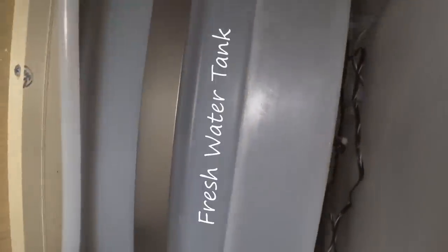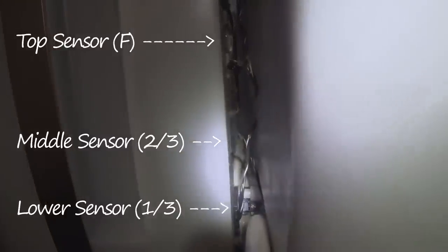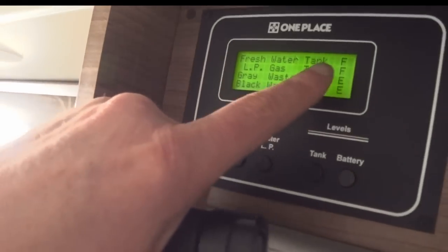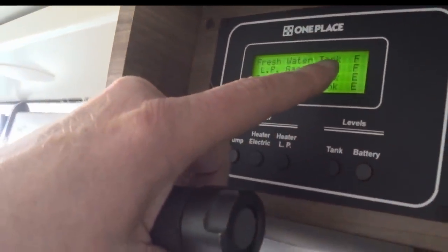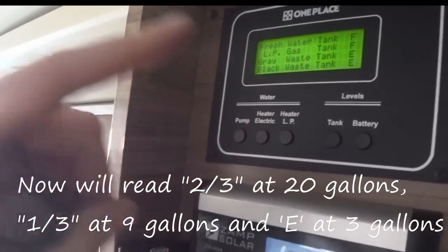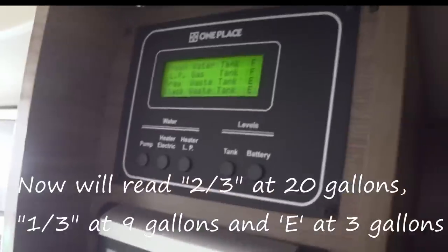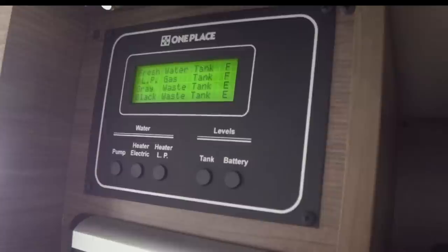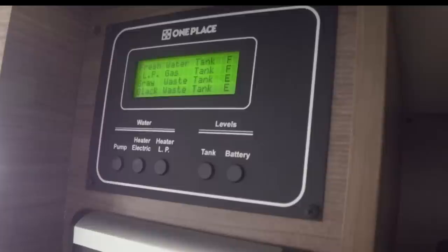In the back is the actual water tank. Here you can see the water level sensors on the tank. There are three of them, and the one that was at the top I actually took off and moved it down to the bottom. By moving that sensor, on our display it now shows fresh water tank full. On full it'll stay on F until it gets down to about half full, then switch to two-thirds, one-third, and E. When it hits E I have about three gallons of water left, whereas originally it was like ten gallons left.